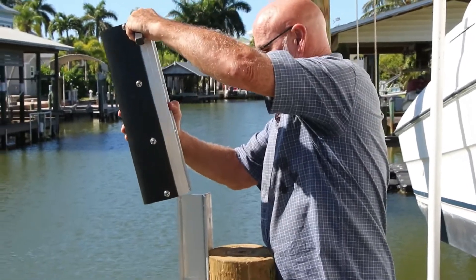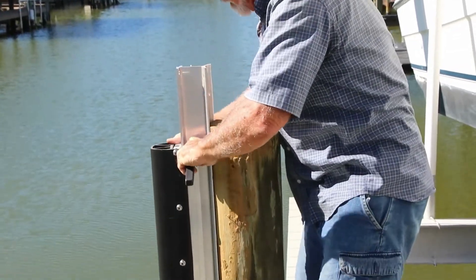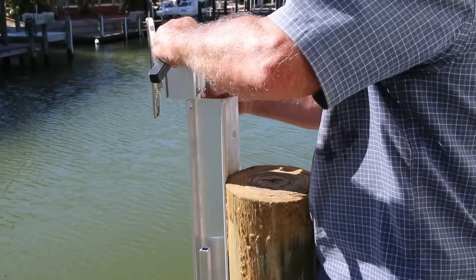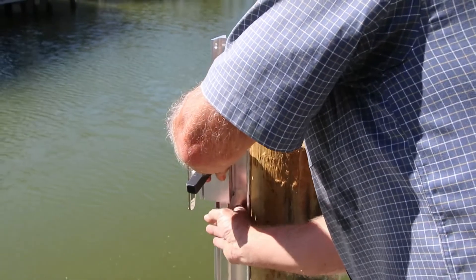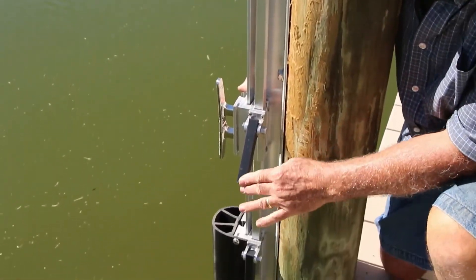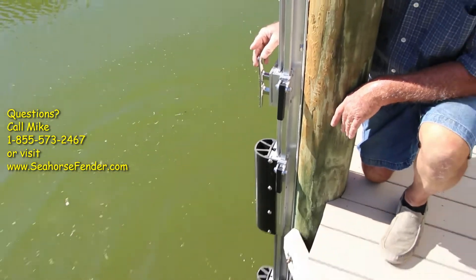Your fender assembly simply slides onto the Y-beam. You line up your push tube which sets it to your pre-determined height, slide it down, and lock. Now with the cleat assembly — same thing, it just slides right down. Line up your push tube, slide it down to the determined height, simply push the handle, and it's locked. Now everything will stay at the height to match your bump. It's as simple and as quick as that.